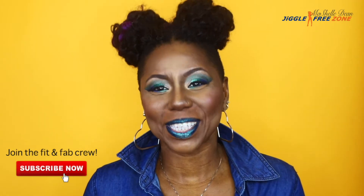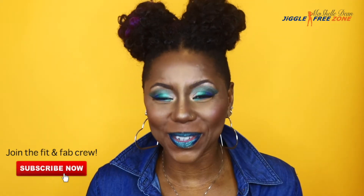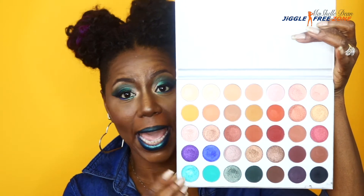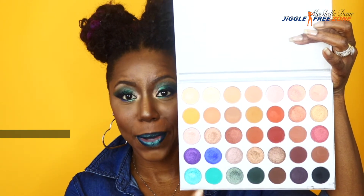Hey guys, what's up? Welcome back to my channel. This is Michelle Miko Dean. Today's video is all about this gorgeous eyeshadow look featuring the Jaclyn Hill Morphe collection. This is my very first time ever using a Morphe palette. What really drew me to this palette is all the beautiful colors — specifically this blue, this purple, and all these greens and teals, because I really wanted a bold eye look. So if you want to see how I created this look, then keep watching.